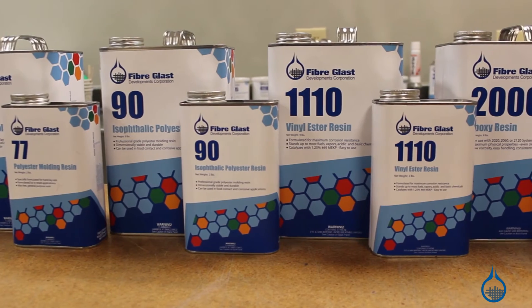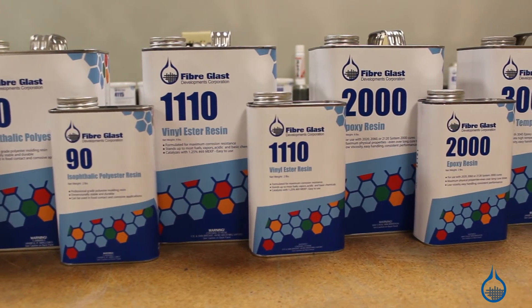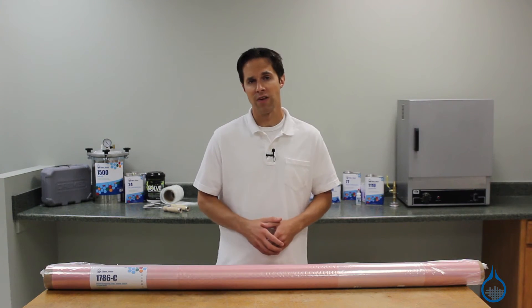This nylon bagging film can be used with all of the resins on our website including epoxy, polyester, and vinyl ester. It's also designed for use with vacuum bagging applications that reach temperatures up to 400 degrees Fahrenheit.